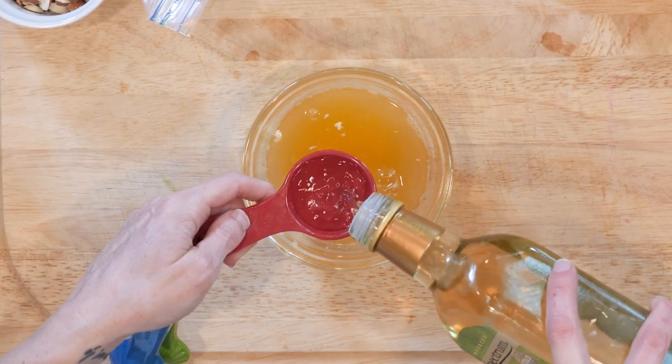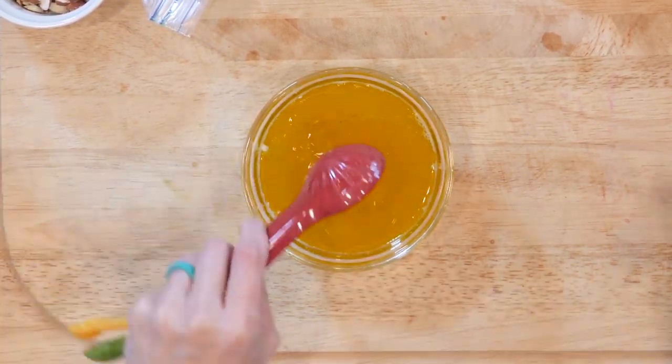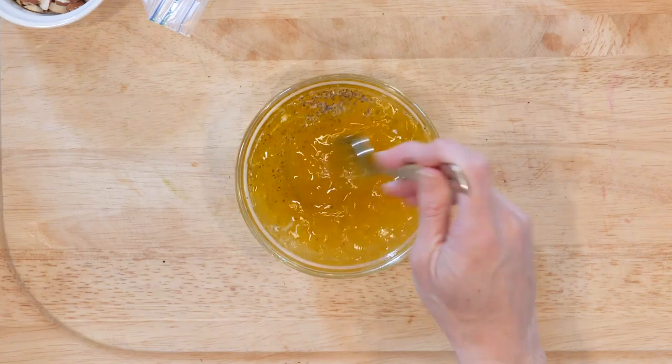First, mix together the orange juice and white wine vinegar. Then whisk in the olive oil slowly. Add salt and pepper to taste and set aside until needed.